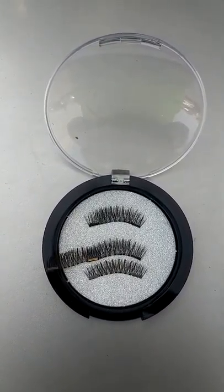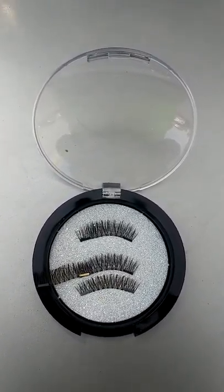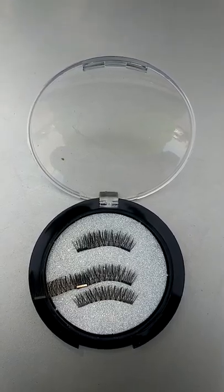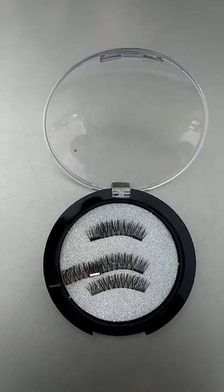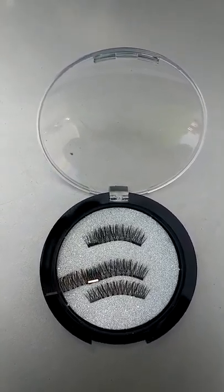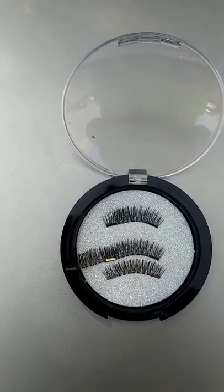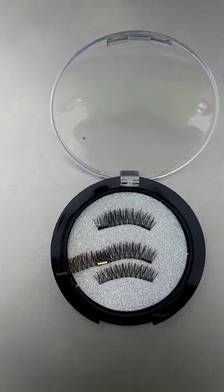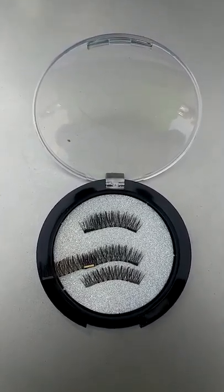I encourage girls to be using magnetic eyelashes as against the ones without magnets, as glue and adhesives are not good for the eyes — accidentally one can harm their eyes. Thanks for watching. Please subscribe and give me a thumbs up. Bye!